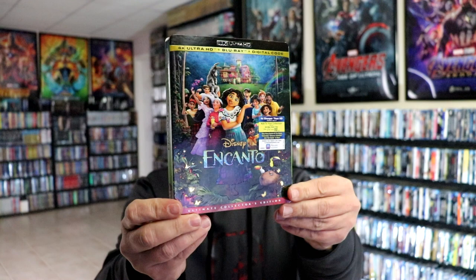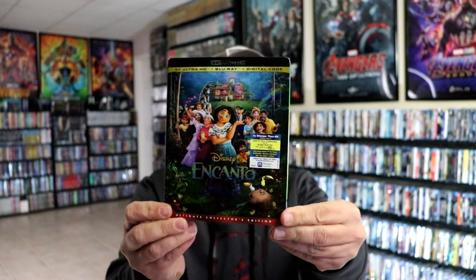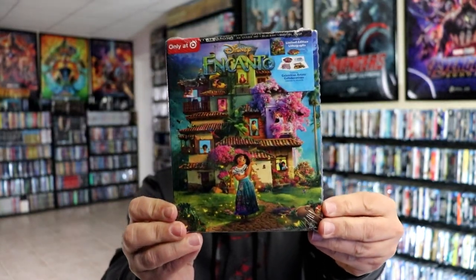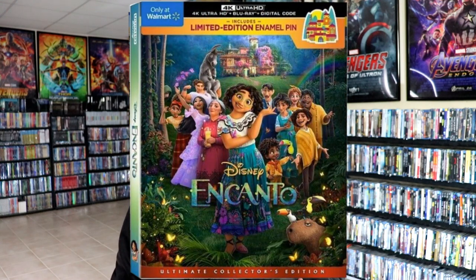I also wanted to take time to show you the other releases that I got. I did get the 4K release with this nice embossed slipcover, and I got the Target release with these nice art cards. I ordered the Disney Movie Club Blu-ray exclusive with an exclusive slipcover, but it hasn't arrived yet. And I believe there is also a Walmart exclusive that has a pin in it, but the artwork is still the same as these other releases, so I did not pick up the one with the collectible pin.